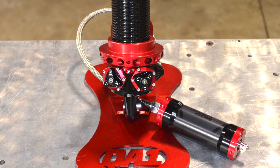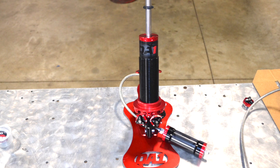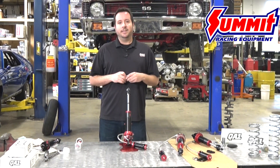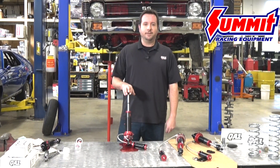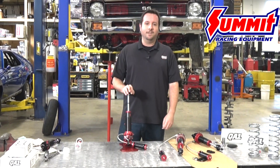You might be asking what is different about this shock versus all the other ones out there on the market. As time has gone on, tires have gotten better, cars have gotten better, people have gotten smarter about setting their cars up. Therefore your suspension needs to keep up with the increased traction and increased power that you've added. Finally we have a shock that can follow along on your journey with your car, going from an entry-level car to more of a semi-professional to maybe an all-out drag car.